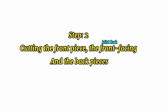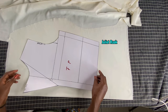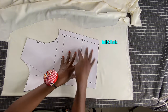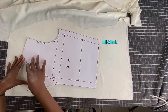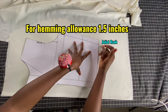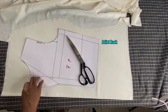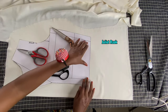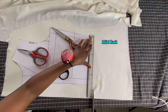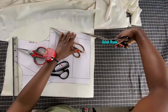Step two: we are going to be cutting our pieces. I've already gone ahead to arrange my pieces. You have to cut on fold - you have to fold your fabric into two so that you can have the two front pieces together. Remember to add your seam allowance. I'm going to place a heavy object if the pattern is moving around, and now I'll start cutting out my pieces.